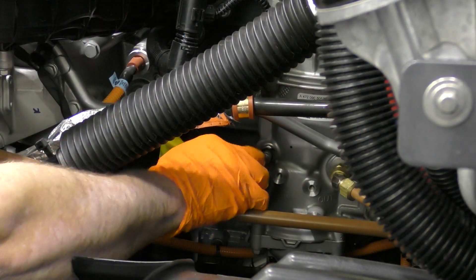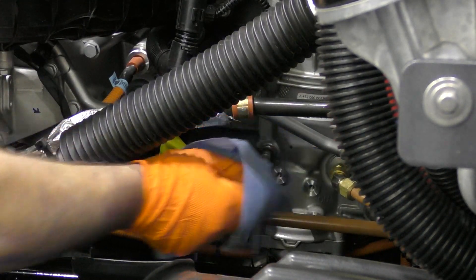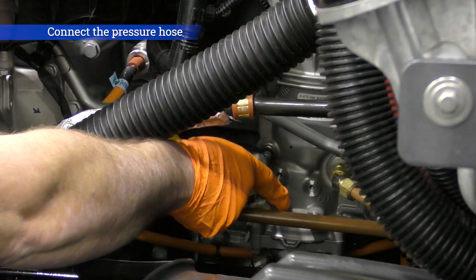Remove the priming port dust cap and wipe the fuel filter module priming port clean — dirt can cause the cam-lock fittings to stick. Connect one end of the blue adapter to the priming port and connect the other end to the red pressure hose on the primer.